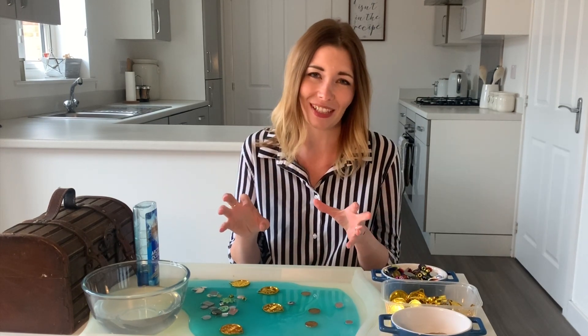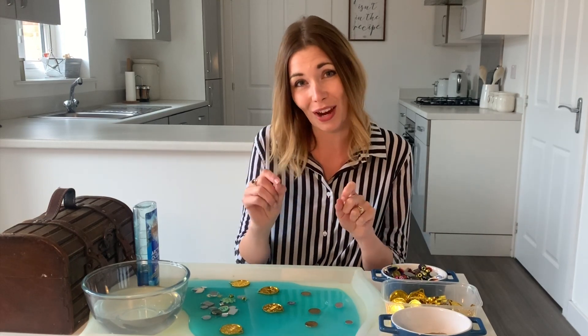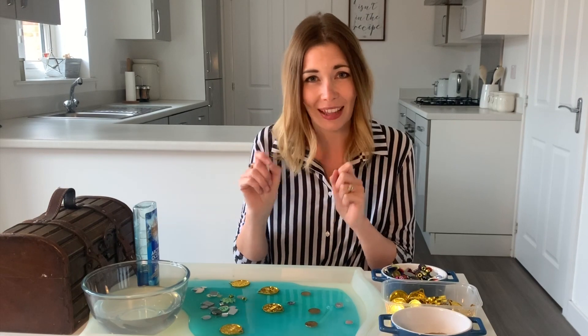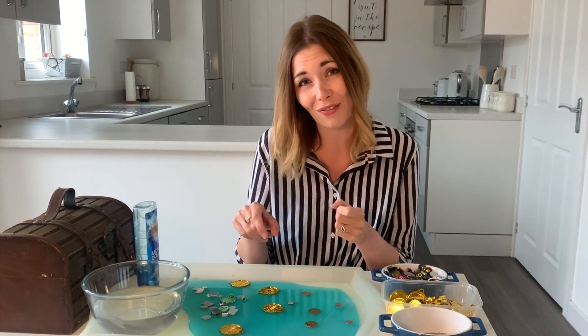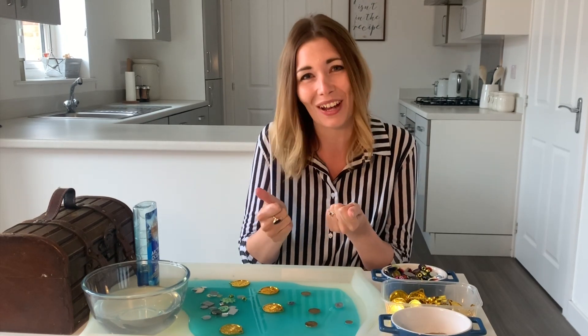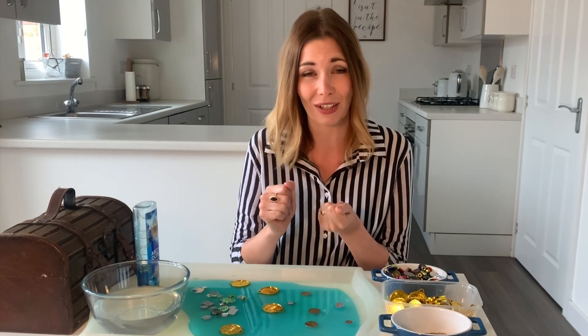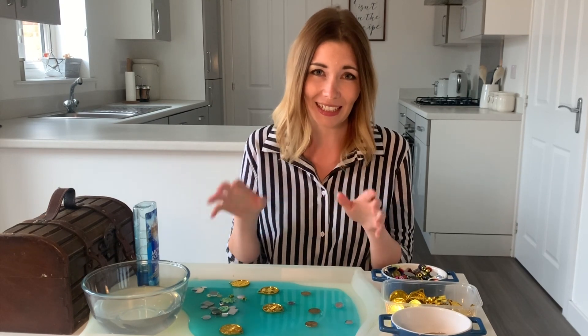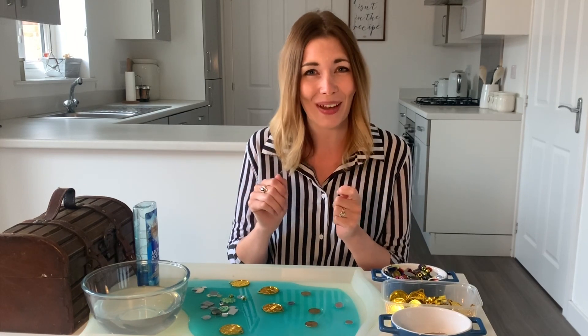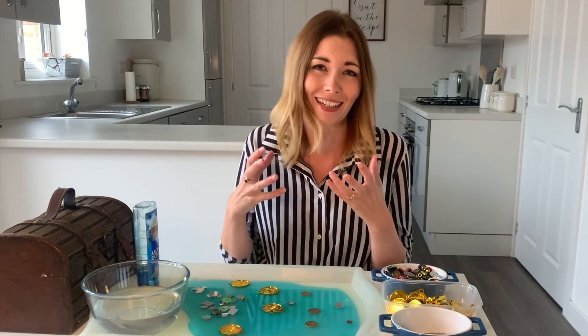Perseverance is a bit of a buzzword with this activity this week, regardless of where your learner is developmentally. If they're at the pincer grip level and getting the treasure out, they're going to need perseverance because it's quite difficult — it'll fall out of their hands and they might get a little bit annoyed. But a skill we need to teach our children is to persevere when things are difficult. Reassure your learner, model it for them, give them a helping hand — it's a great activity to build resilience.